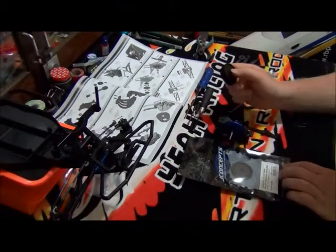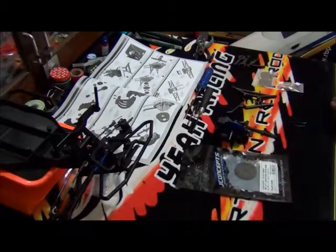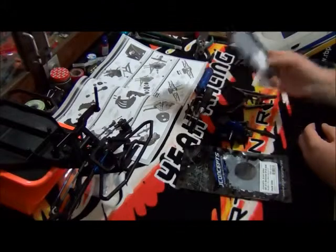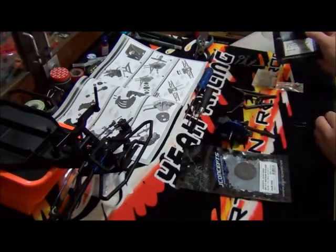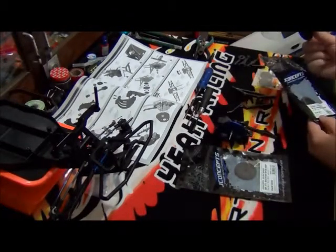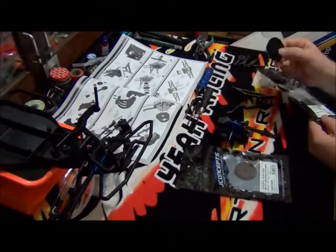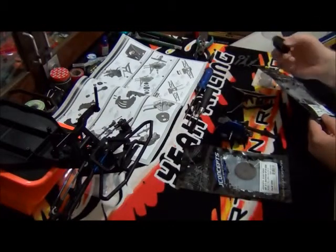I've also got another J-Concepts spur gear — it's a 78 tooth. But I will not be using that, and I will not be using the included spur gears. If you don't have any of these, just use whatever ones you'll be using. Just bear in mind that the motor you use determines what spur gear you will use, as well as the pinion gear.